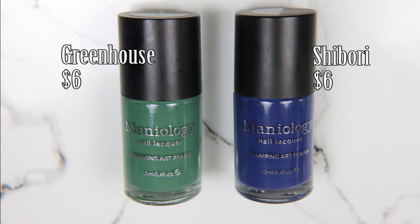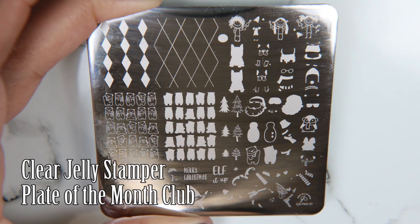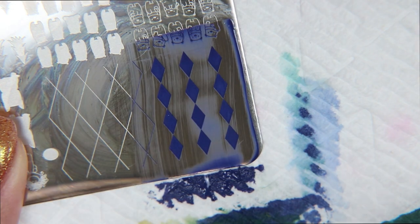Next I'm taking Greenhouse and Shibori. I couldn't stamp with the other ones so I use these colors because they're close. This is the plate from Clear Jelly Stamper's Plate of the Month Club that I'm using. It has this argyle layered design which I was very excited about because I've been wanting a good argyle one for a while now.